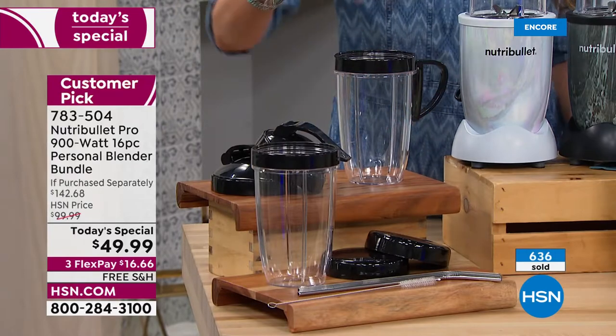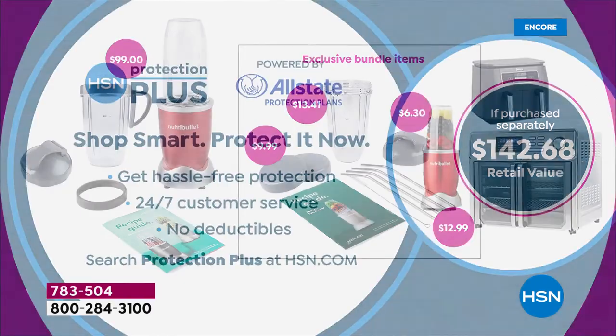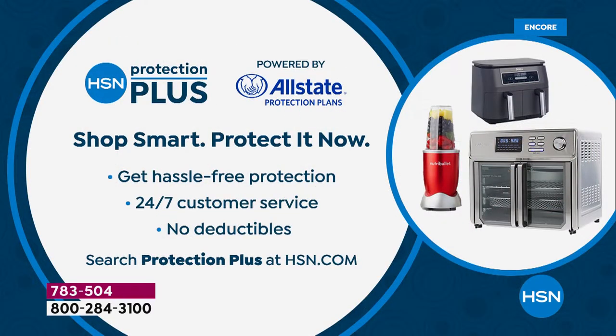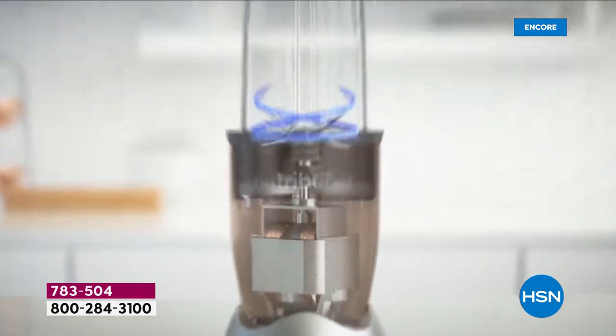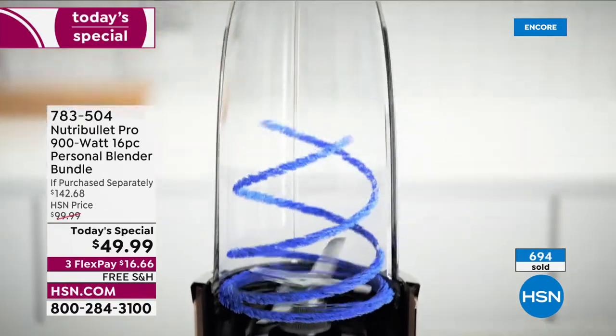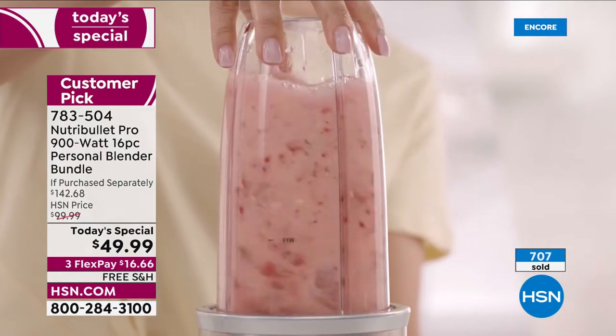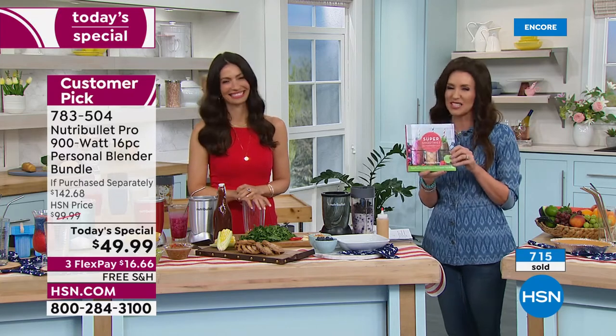We're including four metal straws and even the cleaner for those metal straws. You get the extra sippy lids as well. If you were to purchase it separately, it would be $142.68. We also have Protection Plus — ask about it on the phone or check it out on HSN.com — just an extra way to protect your electronic investments. This comes with recipes, and we've got a super special sale on the super smoothies NutriBullet recipe book — $9.99 today, usually about $18.